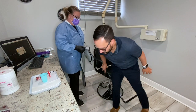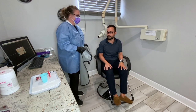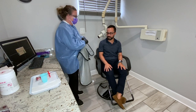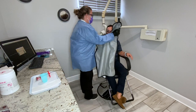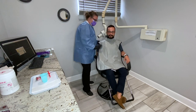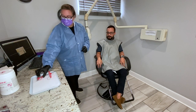Today we are going to demonstrate how to take your basic horizontal bite wings, and Teresa is going to jump right in and get going with it. First thing, obviously, get the lead apron on, and then we're going to go ahead and go right into our bite wings.